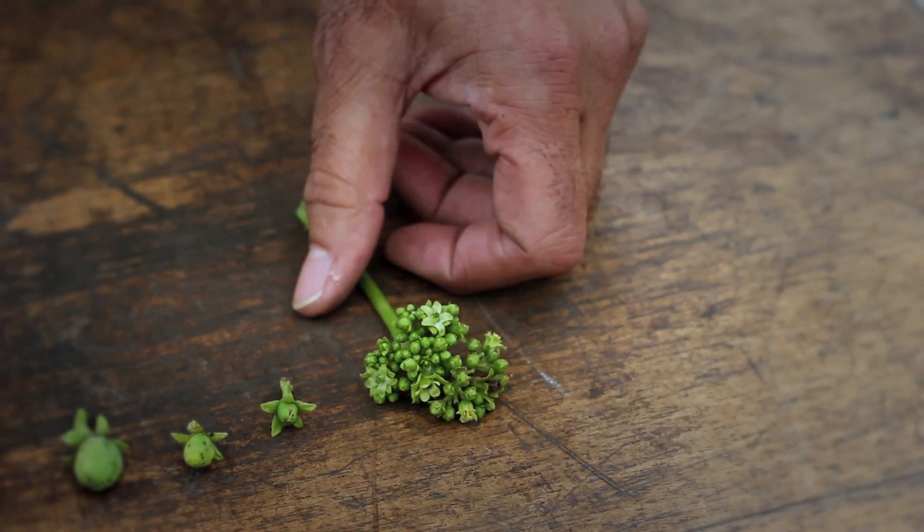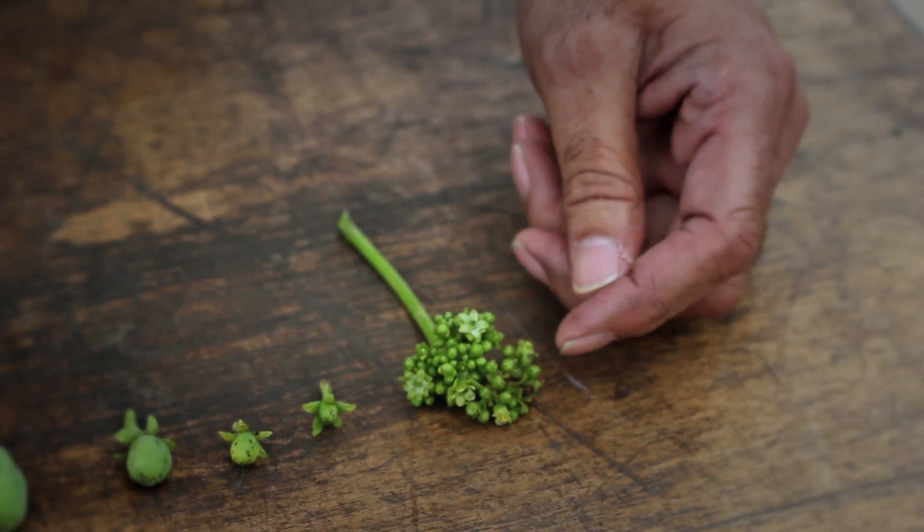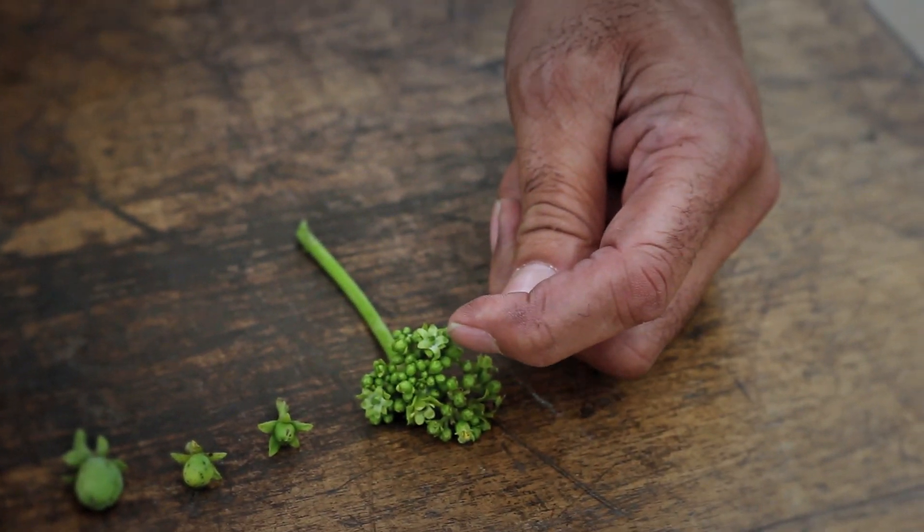The flowers are dioecious, meaning they contain both male and female flowers. You can see them closely, the male and female, in the same inflorescence.